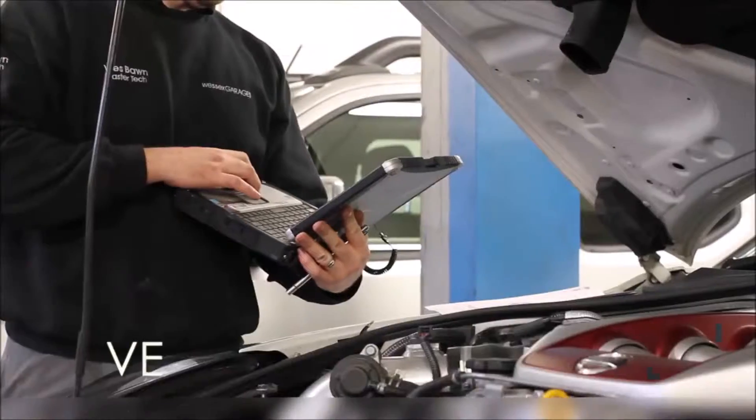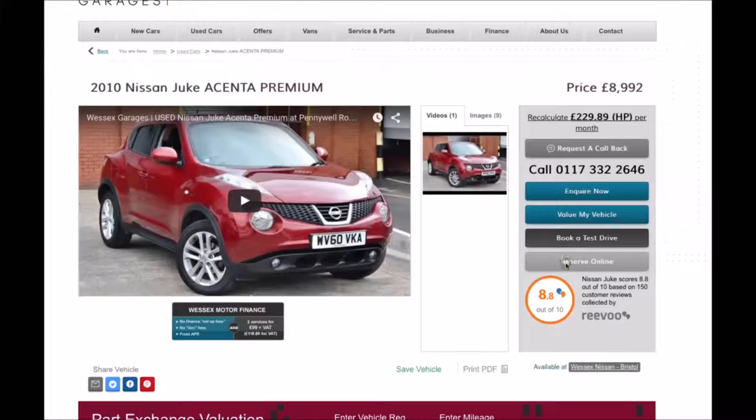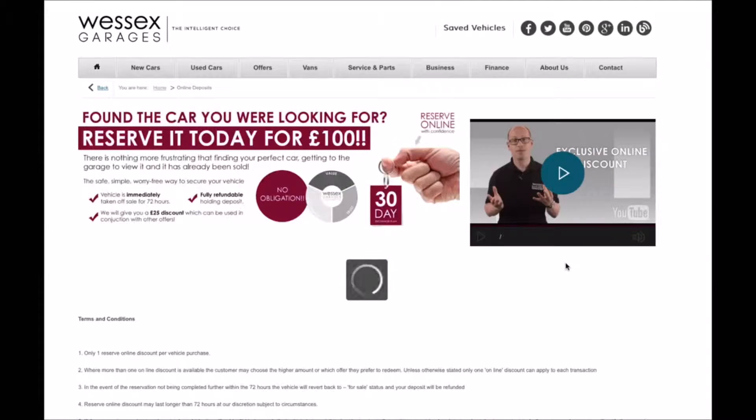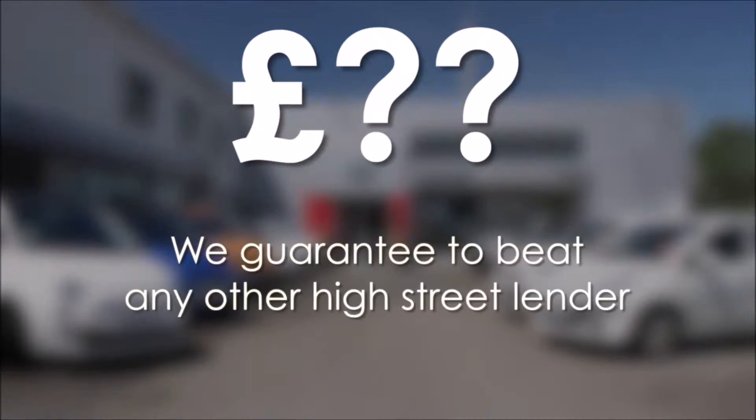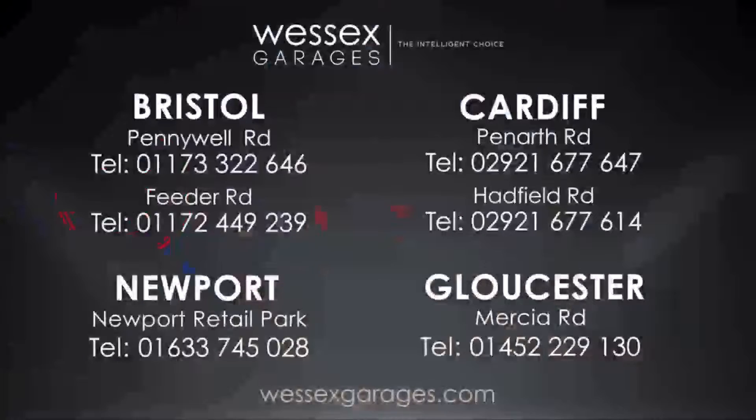Every Wessex Garages used car receives a vehicle health check from our qualified technicians. Reserve online today and you'll receive a £25 discount. If you're looking for options to fund your purchase, remember we guarantee to beat any bank or high street lender. For further details or to book a test drive, call your local Wessex Garages sales team or click the link to our website for a choice of over 600 used cars.